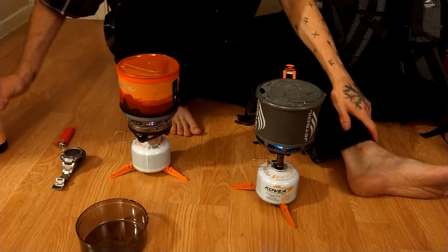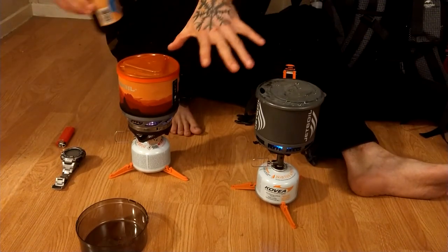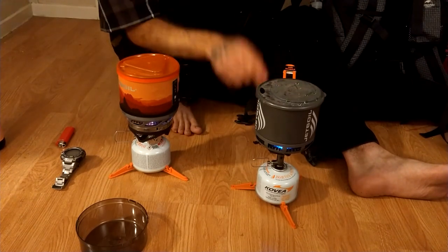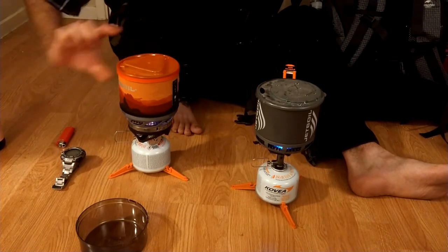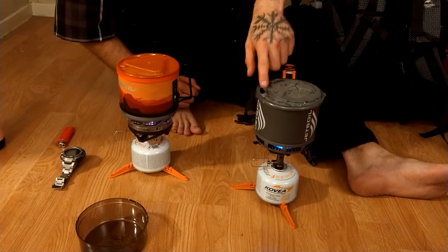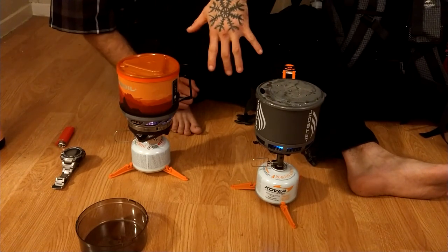I boil a lot of water in my vestibules, so these things are perfect for it. They both have see-through lids, they both hold the smallest canisters of fuel. On the Stash, the fuel fits upside down inside it, and in the Minimo the burner is sideways. This one has a strainer on the lid and a hole and a sippy cup. This one just has a hole and the sippy cup mouth. I'm not sure if they make the coffee presses for them.